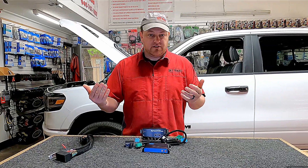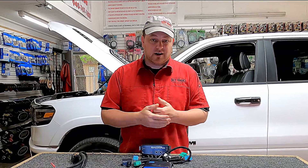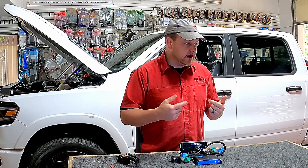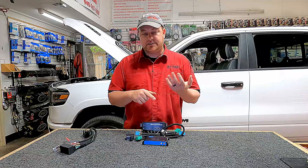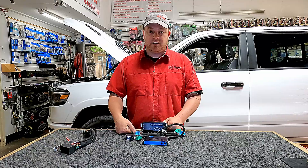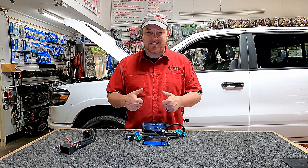If you have any more questions about setup or application, hit us up in the comments — I always answer them. Feel free to call the shop at 940-767-1800. Hit us up on Facebook and Instagram, and you can always email me at paul@netaudio.com. I'll be glad to point you in the right direction. Thanks, guys.